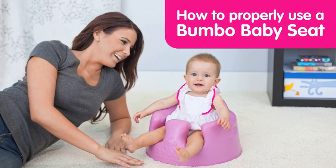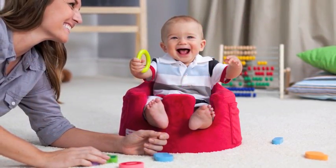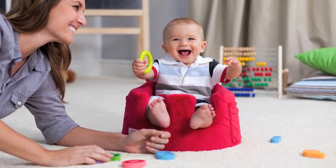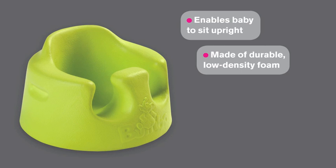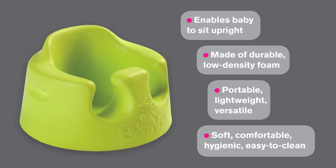How to properly use a Bumbo baby seat. The award-winning Bumbo baby seat is the preferred choice of millions of moms and dads as their baby's first seat and has become a parenting essential. The contoured seat enables babies to sit in an upright position until they can sit unsupported. Made of durable low-density foam, it is portable, lightweight, soft, and easy to clean.